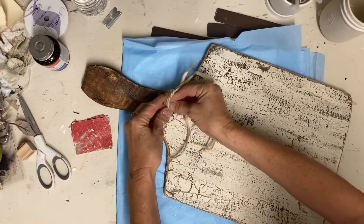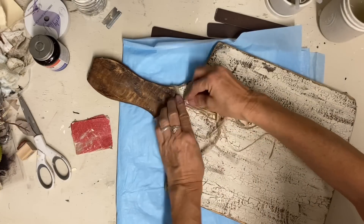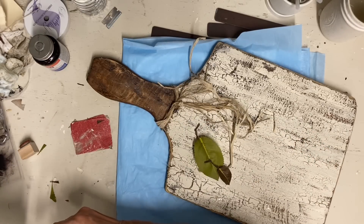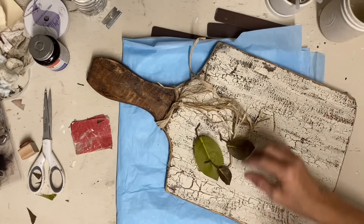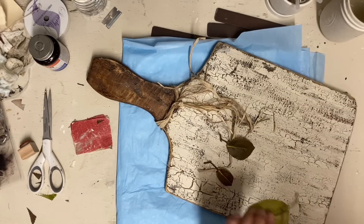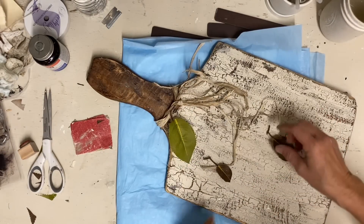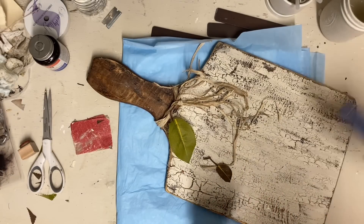Now I'm just tying some raffia grass and jute twine around the neck of it — that dresses it up enough. And now I'm going to add some little leaves that I had taken off some fall picks. I know these are probably not the shape of pumpkin leaves at all, but most people don't know their leaves when it comes to items like this. Getting leaves that work scale-wise makes it look more like a pumpkin.